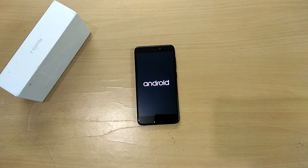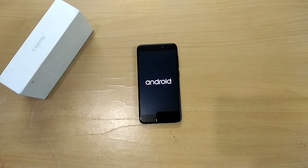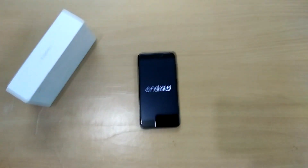Hey, what is up guys, I'm David from TechAndroid, and in this video let's take a look at Android 7.1.2 Nougat based Android Ice Cold Project custom ROM for the Xiaomi Redmi 4, also known as the Redmi 4X.